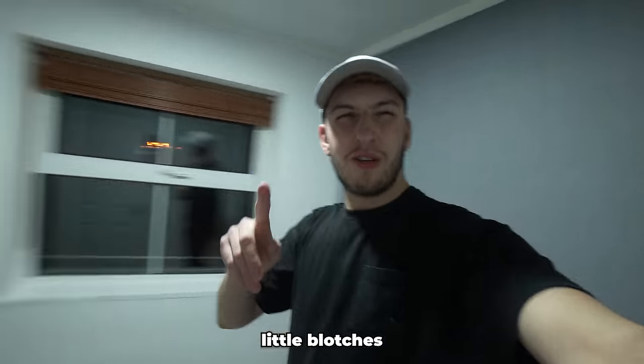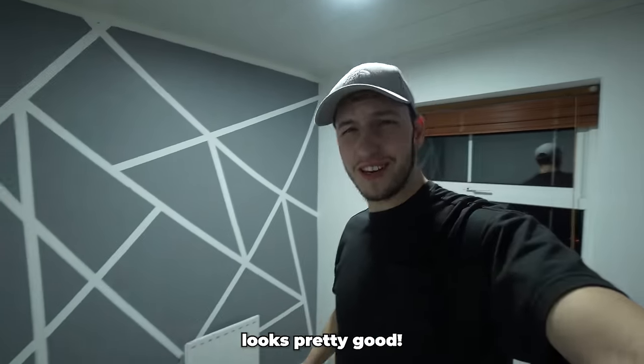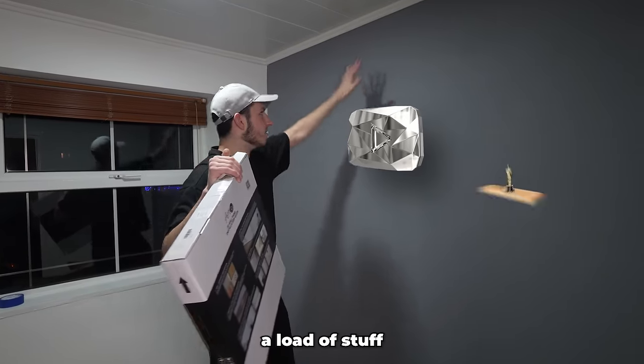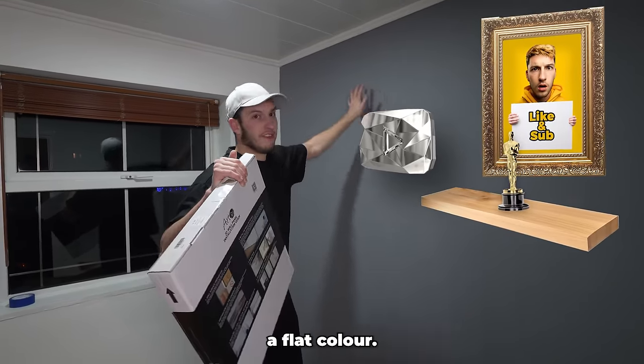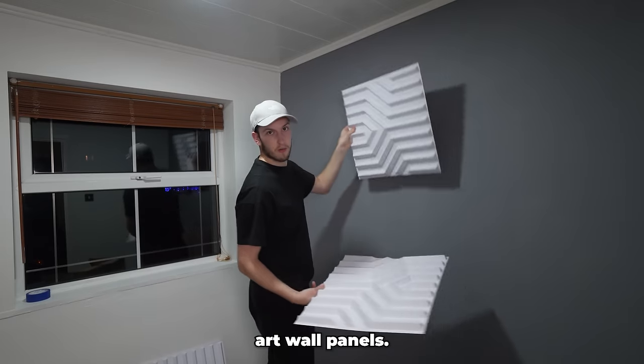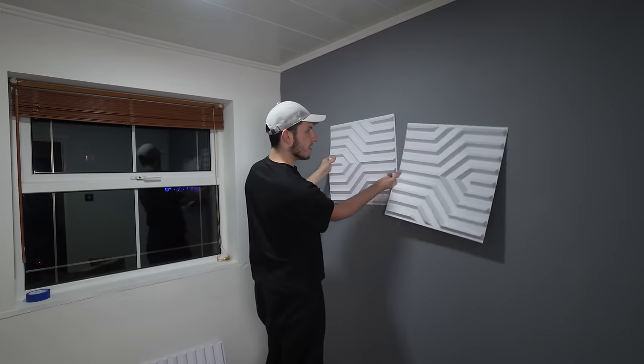Apart from one or two little blotches of paint I would say this looks pretty good. The reason why this wall is kind of bland and the other wall is kind of funky is basically because we're going to be sticking a load of stuff on this wall, so it only needs a flat color. The first things we're sticking up are these art wall panels.